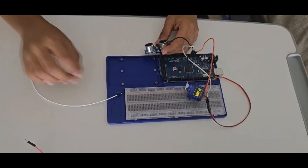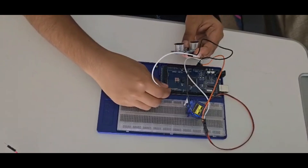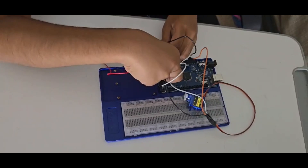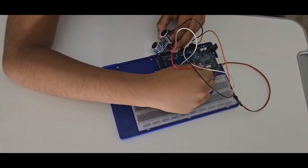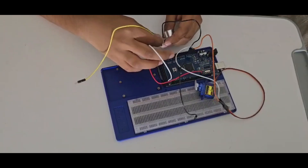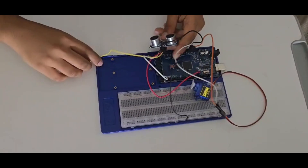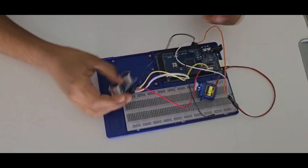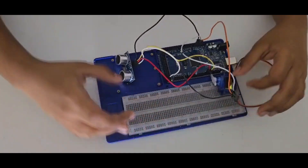The ground goes to ground, the VCC to 5V, then the trigger to pin 9 or any PWM pin you want. You can even use an Arduino Uno, but you will need to change the pins accordingly. You can use any board you want if the code is still the same. Now our connection is finished.